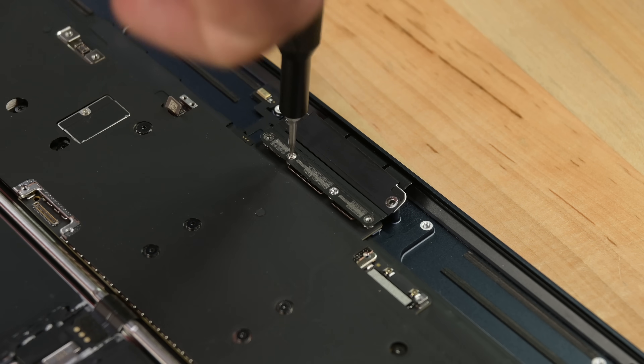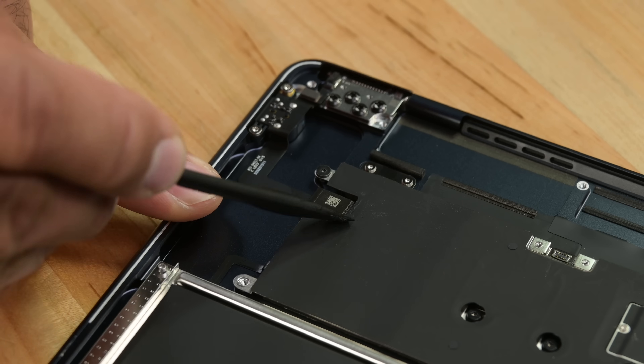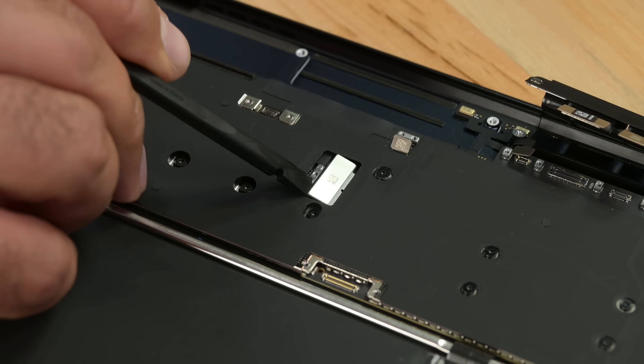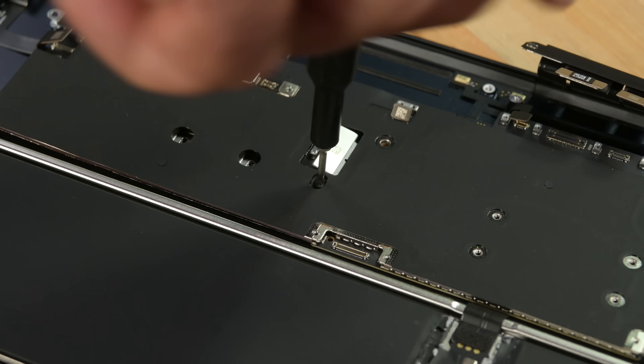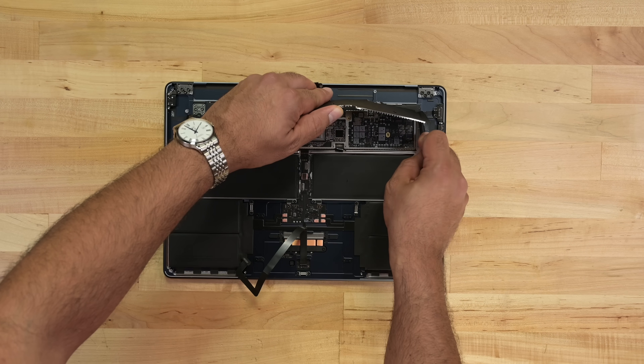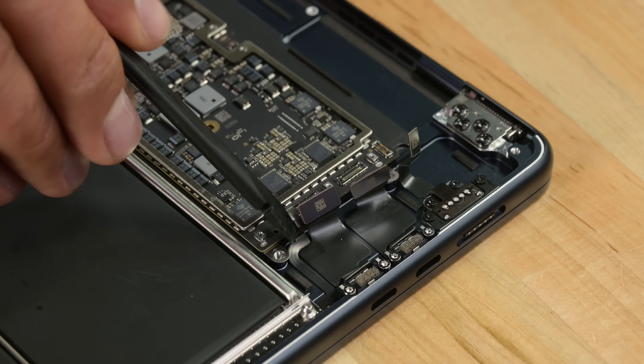The miserable experience continues with logic board removal — another scattering of connectors, display cables, ports, some more brackets, even more screws. Good luck keeping track of these. And finally, pry the heat shield up very gingerly. But we're not done yet — there are even more connectors underneath the final bracket.